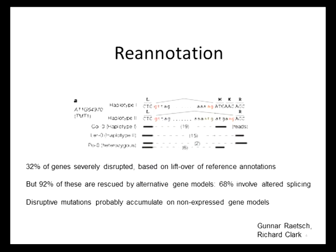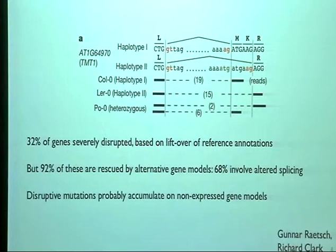This is a very interesting finding: if you simply apply the reference genome annotation — which is excellent — to each of these 19 genomes in turn, an astonishing third of the genes appear to be effectively severely disrupted or even non-functional in at least one of the 19 genomes. But in over 90% of these cases, the genes are actually functional. What has happened is a different gene model is in operation.